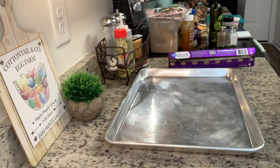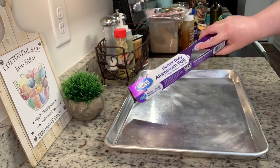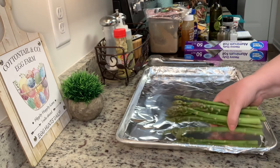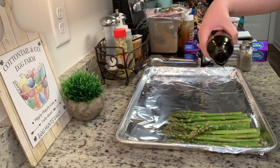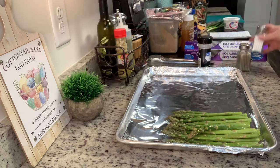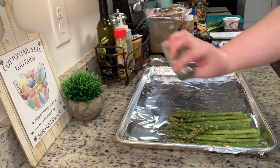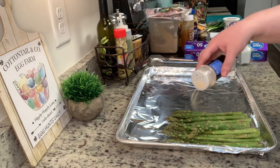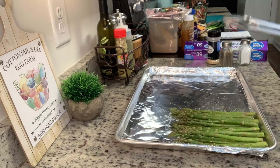I've got my oven preheating to 400 degrees. I'm using a large cookie sheet and I like to line it with aluminum foil for easy cleanup. I've washed and trimmed my asparagus. I'm going to place it onto the sheet pan and drizzle it with the olive oil, salt, pepper, and garlic powder, and give it a toss. Tonight I'm cooking for just my husband and I, so if you're cooking for one or two use about the same amounts. For a larger family you may want to spread this out over two sheet pans.